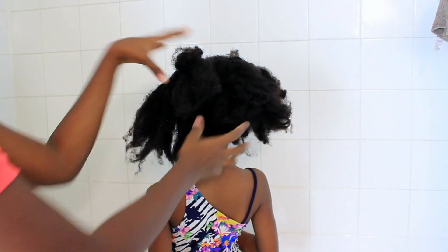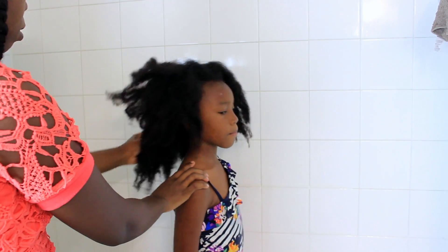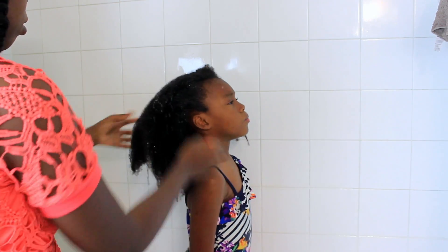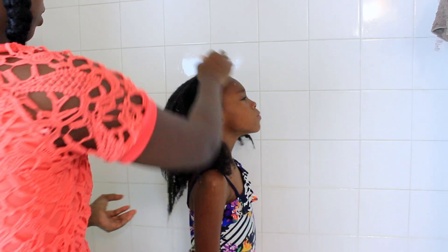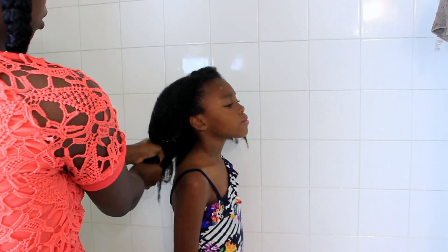Welcome back to my channel. We are going to jump straight into the video and this is going to be Julia's wash day routine. From the last video I did, which was probably a year ago or so, I did a wash day routine for Julia and it has changed drastically.